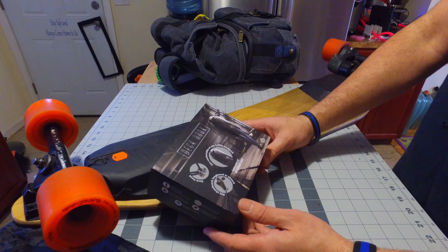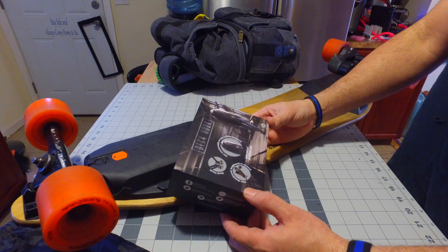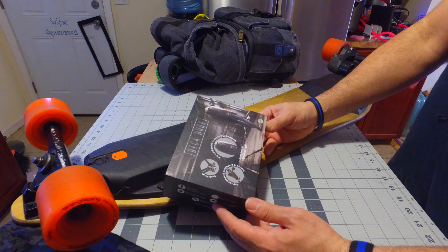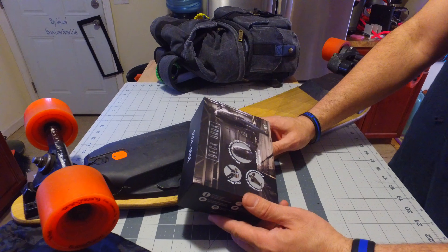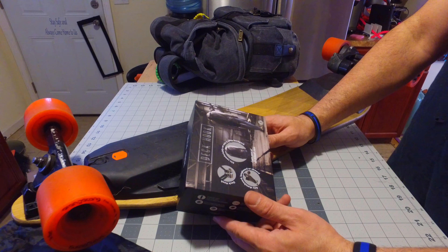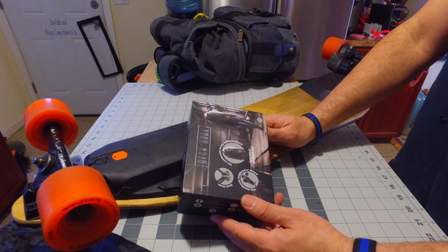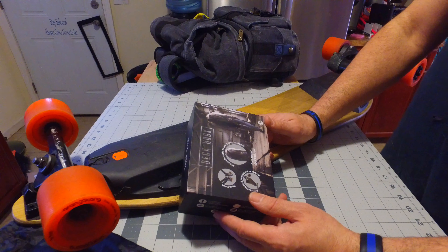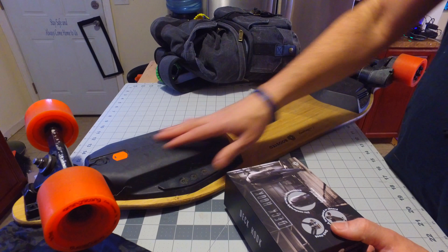I'm hoping this is what I've been looking for — I've been looking for a solution to carry my board around for a while now. I primarily ride in New York City. I take a train from Long Island in the suburbs, and when I'm on the train or underground, until I get to the street, I have to carry my board.